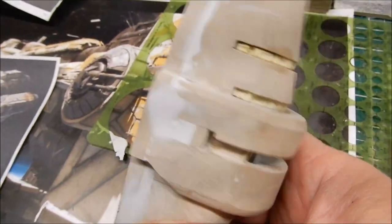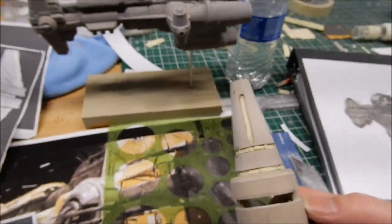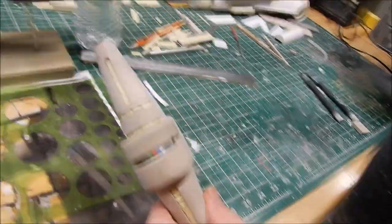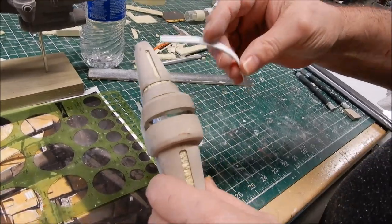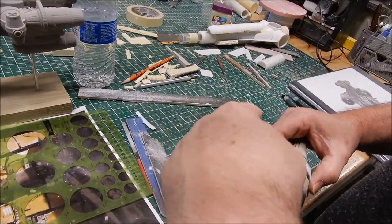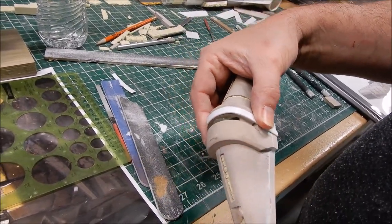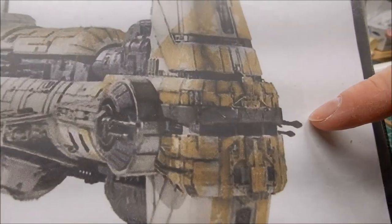I think this thing has an eyebrow that goes across here, which I'll make in plastic. So it gets this eyebrow in here — the best reference picture shows it has sort of this eyebrow painted a different color.